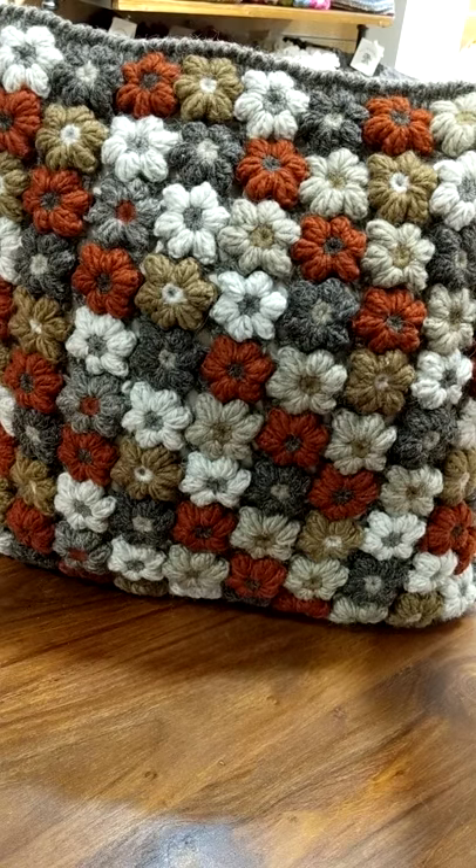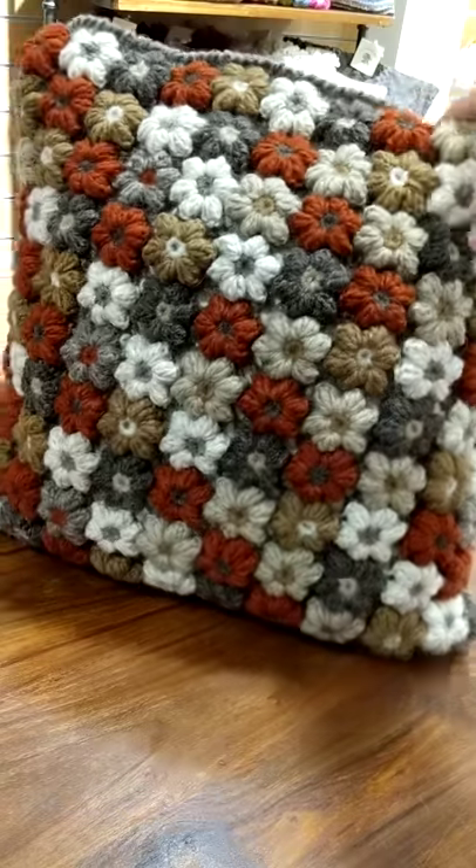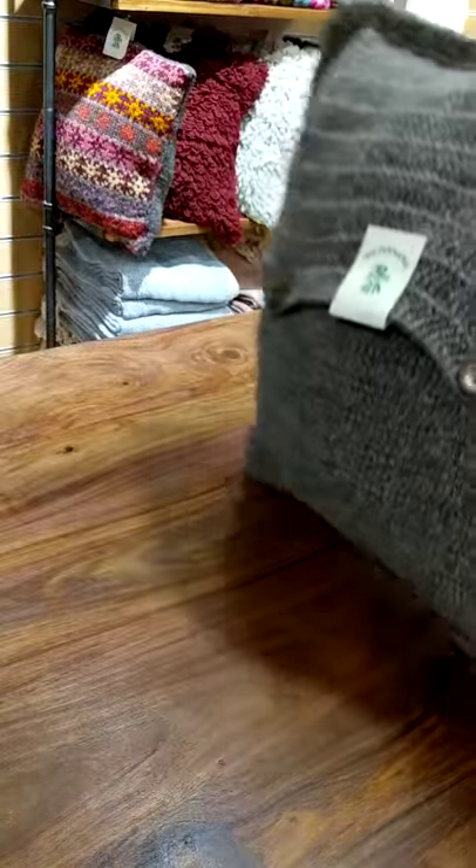This is the gorgeous crochet flower cushion from Pachamama. It's in beautiful autumnal colours and backed with grey knit.